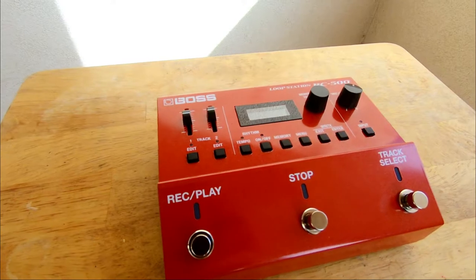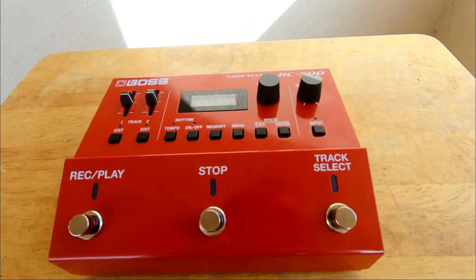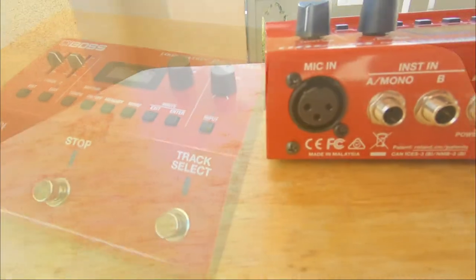The sleek design of the Boss 500 Series is great. It's sturdy. You really feel like it's a quality build while being light and small enough that it actually takes up less space on my pedal board than my previous looping setup.